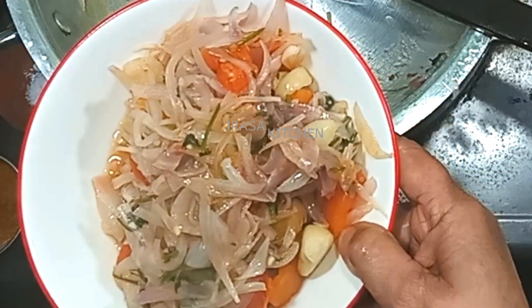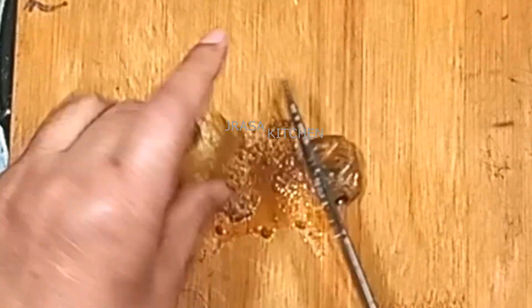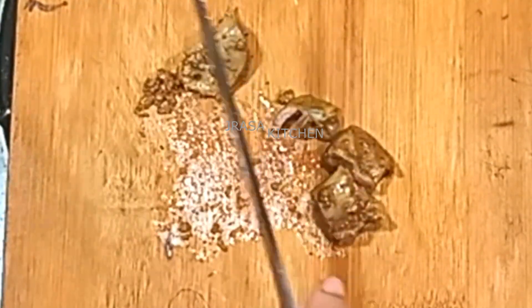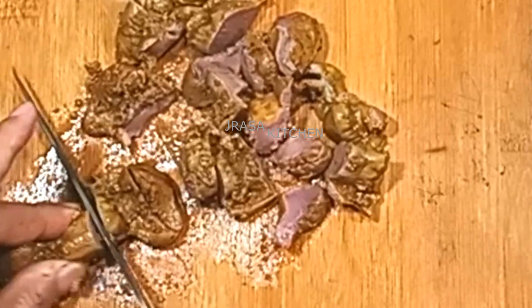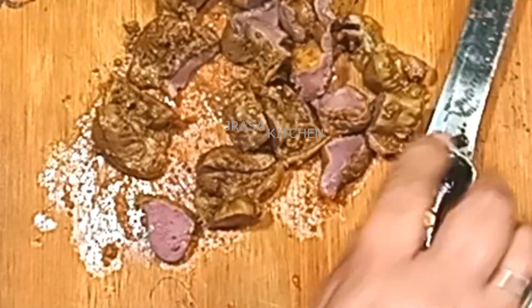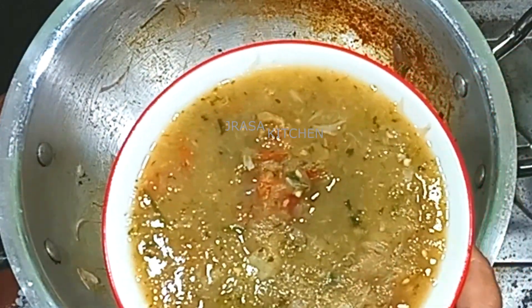Now we will put it in a blender and cut it into small pieces. We have cut the pot and cut it into small pieces. This is the masala that we have boiled.